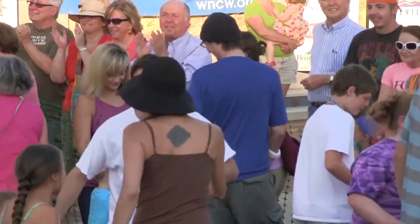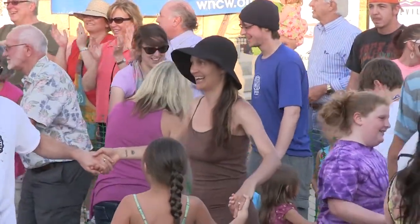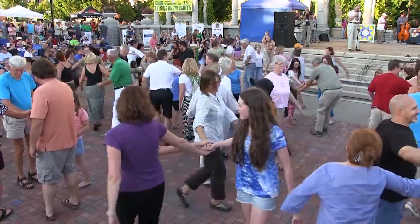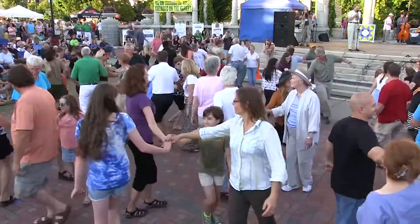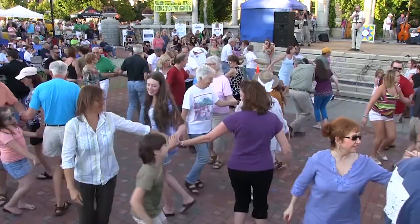Everybody step to the middle of your circle and say hey. Now make a right hand star — stick a right hand in, shake a right hand and move it around. Walk on around with the right hand, just grab hands in there. Shake hands with the person across from you. Back with the left hand, left hand round, don't go slow.